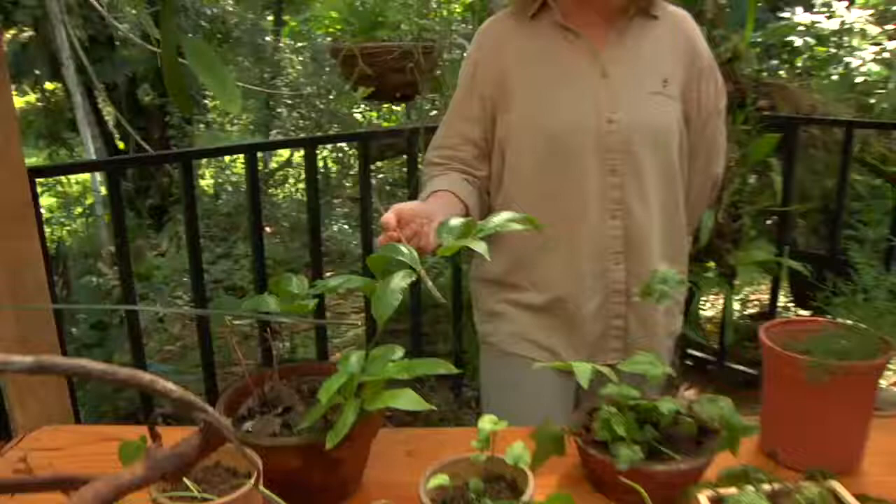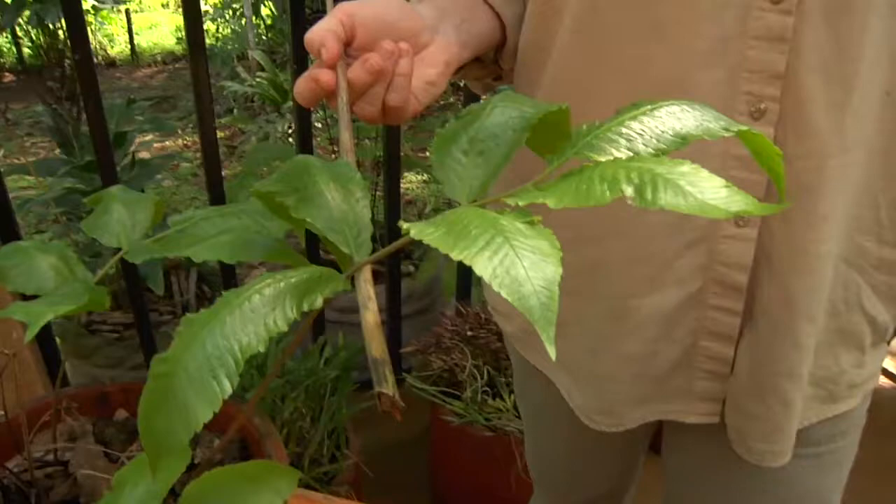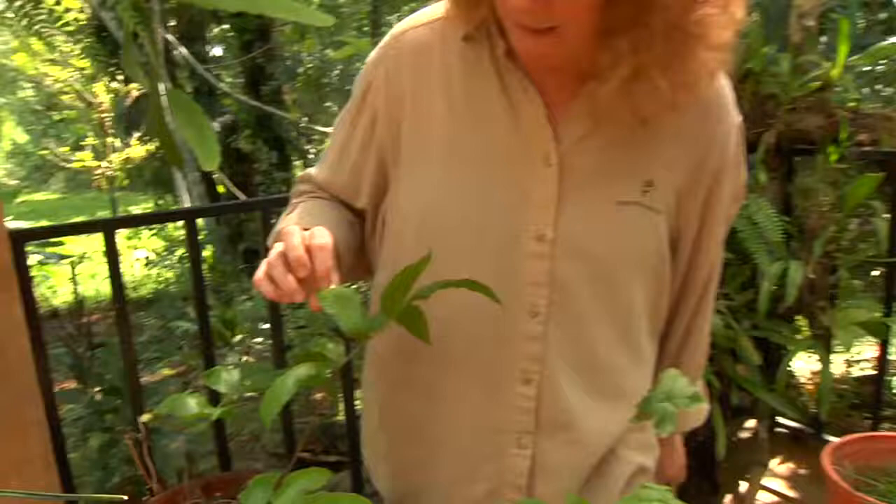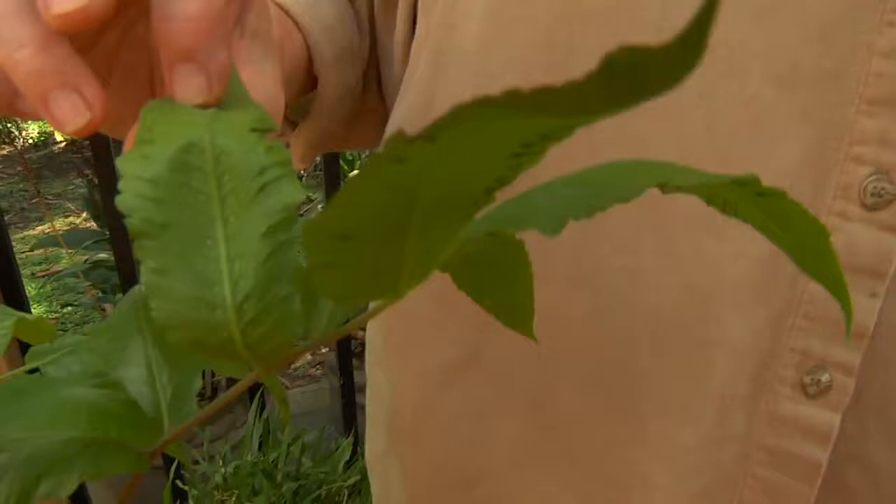This fern here is in the genus Tectaria, and we have seven or eight species of Tectaria here at La Selva. I actually asked Orlando yesterday — I said, 'Orlando, is this a fern?' — because it just looks like the leaf of a flowering plant. But if you look at the underside of the pinna, or the little leaflets, you can see that this one has the sori — those little dots where the spores are.